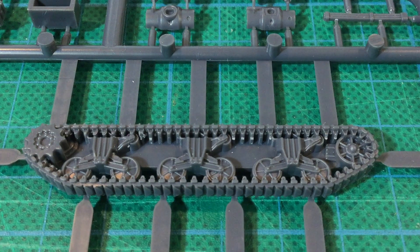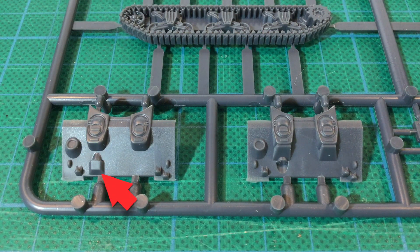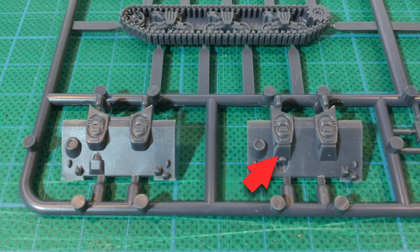Suspension detail is fine, with VVSS vertical volute suspension, trailing return rollers, and what looks like six-spoke stamped road wheels. There are two glacis options. One has a blanked-off bow machine gun port — this is for the Firefly, which dispensed with the bow gunner in order to store more ammunition for the main gun. Having the two glacis plates leaves you with a join line between this and the rest of the hull. There was a weld seam here, but unless you fill it, it's more prominent than the other weld joins on the kit. The Sherman V glacis plate does have extra welded armour in front of the two crew hatches that's not included on the Firefly plate. Both pieces have a tiny bit of flashing that will need a quick swipe of an emery board to sort out.